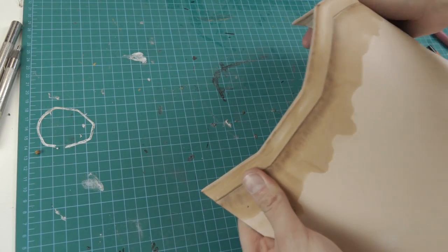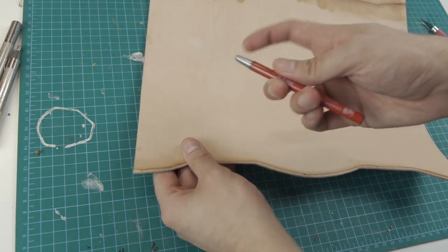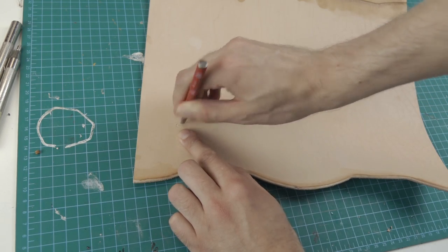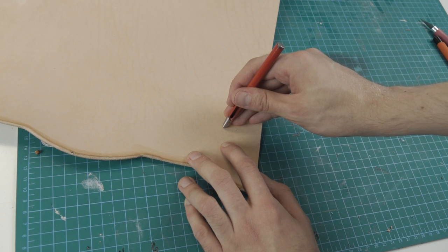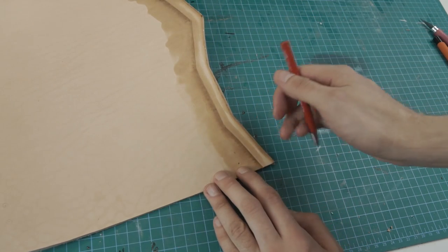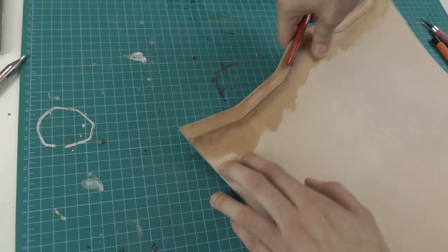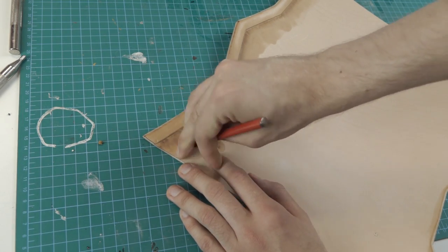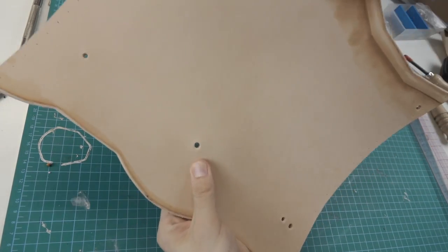In the end it should look like this. For the next step I'm going to punch some attachment holes in it. After these are in, I also do some holes all the way along the side for sewing.